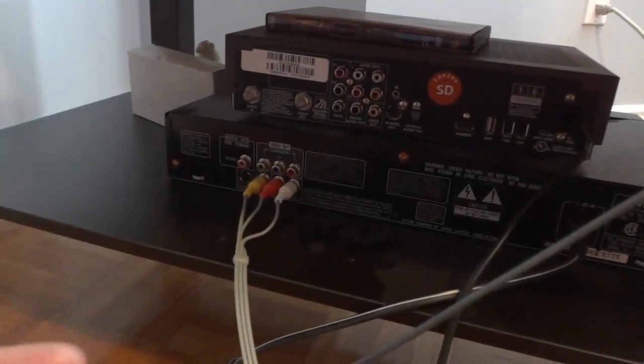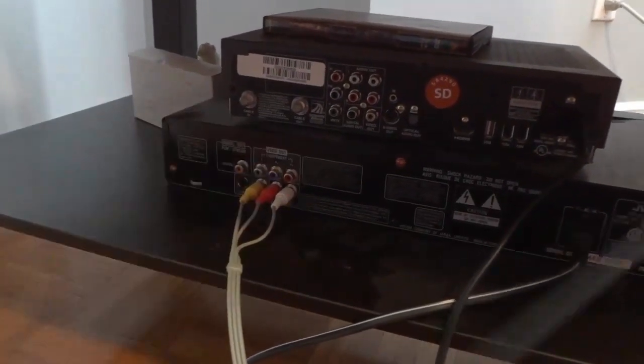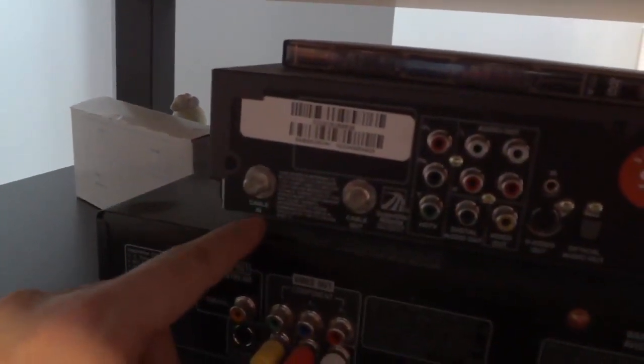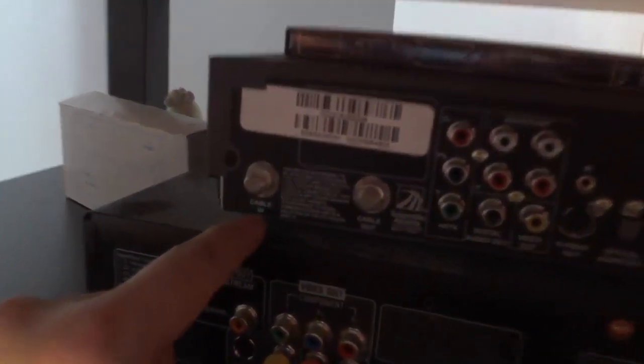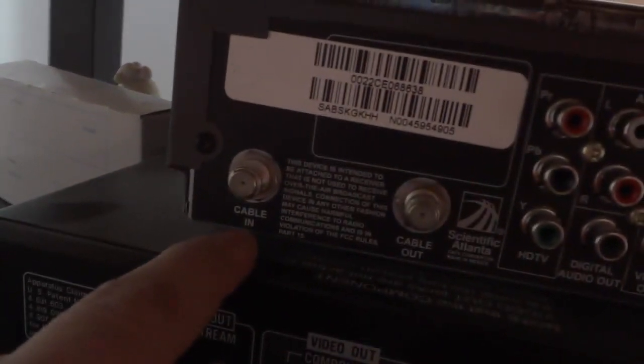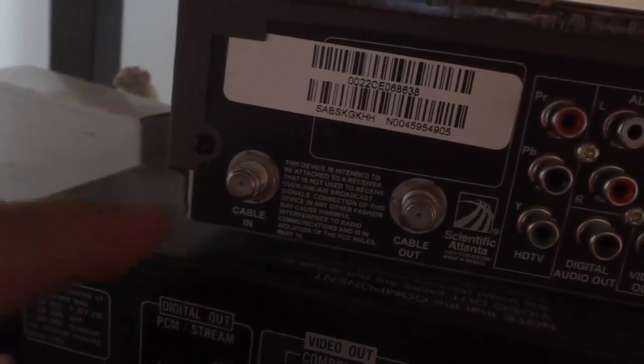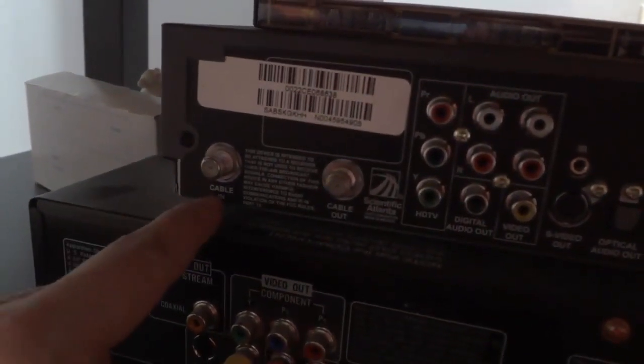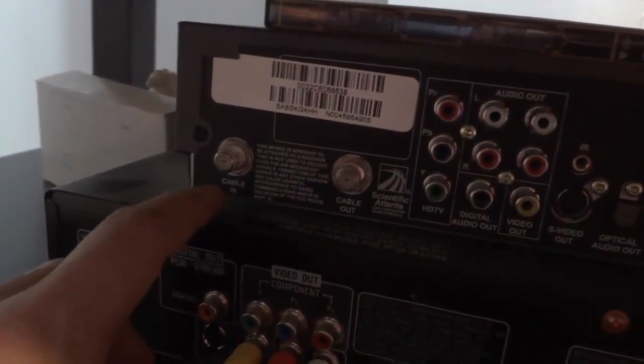You want to provide the cable signal to the actual cable box, so there should be a cable-in port. I'm sorry about the poor lighting, but right here it says 'Cable In.' This is the port that allows the cable from the wall to provide a cable signal to the cable box. I'm going to plug the coaxial cable from the wall into this port right here.